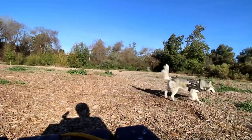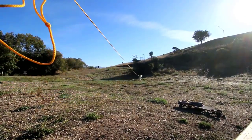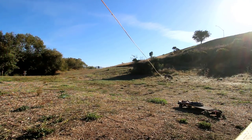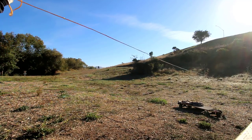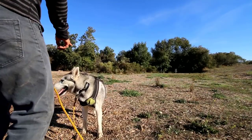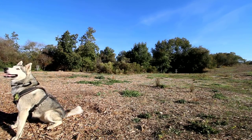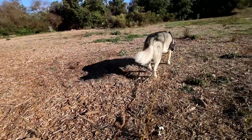Come on boy. Of course, all of this is going to take a bunch of practice and time with your dog.